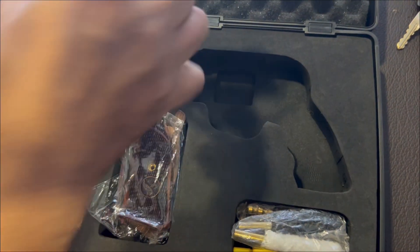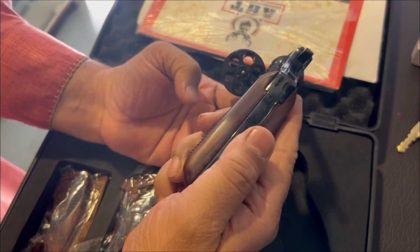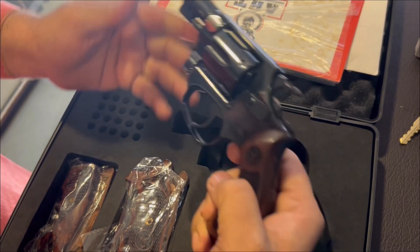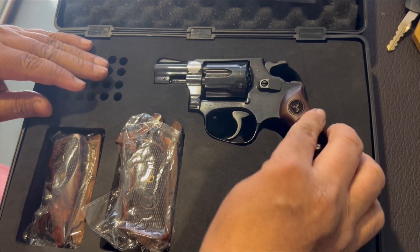This is a snub nose, two and a half inches, side opening, six shot .32. It is a copy of Smith & Wesson. On the left hand side is the rocking mechanism for both the revolving and the disc.